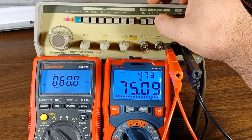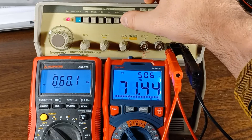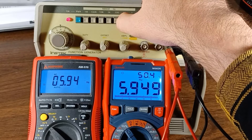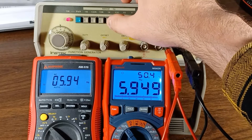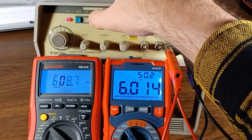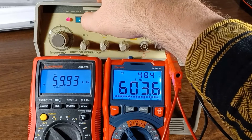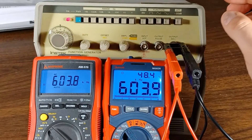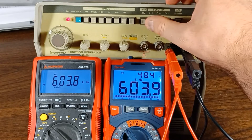Let's try the sawtooth wave. We're seeing the same thing at 60 hertz. Drop down to 6 — that's actually stable, which is interesting. Go up to 600, 6K, 60K, 600K. So it works a lot better on the sawtooth wave than it did on sine wave — that's interesting.